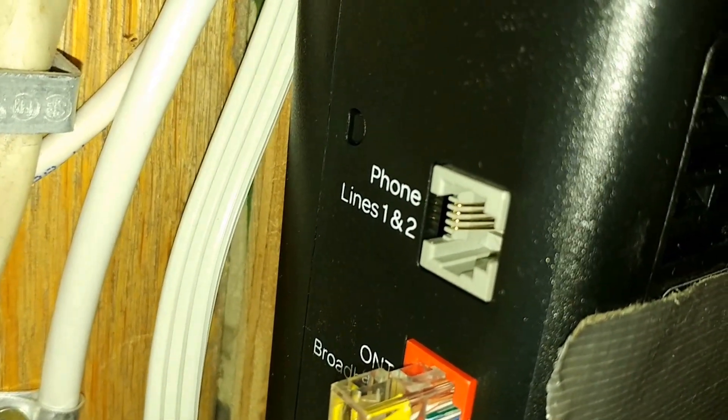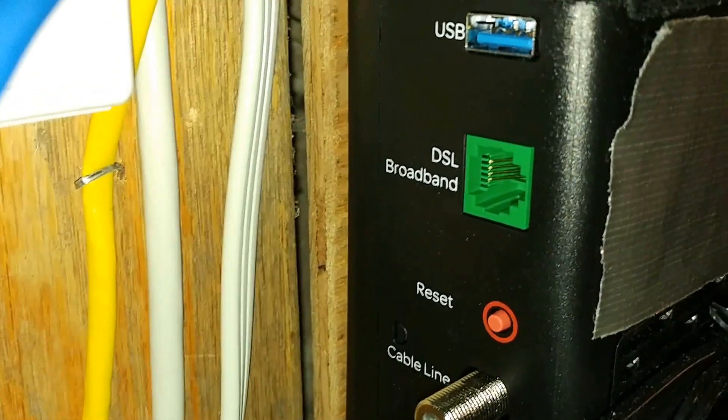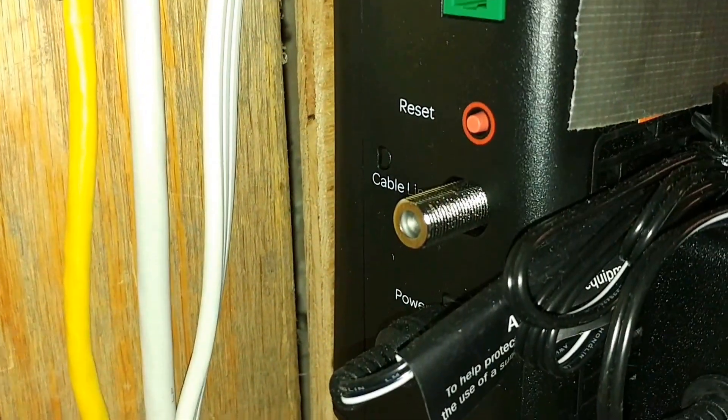This one can take a phone line, ethernet, USB, and DSL — though I'm not sure why DSL since they're trying to move away from that — and there's also a reset.